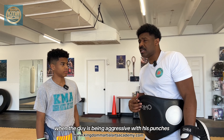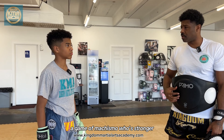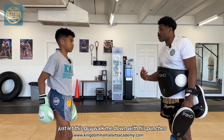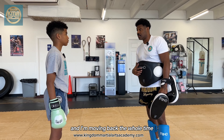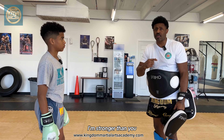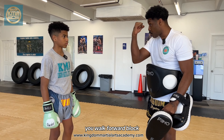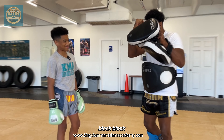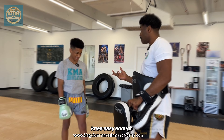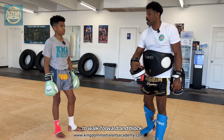Sometimes when the guy is being aggressive with his punches, it's a game of bravado, a game of machismo — who's stronger, who's been training harder? I don't want to just let this guy walk me down with his punches while I'm moving back the whole time. Sometimes I want to meet his energy and let him know I'm just as strong — matter of fact, I'm stronger than you. So with the knee style, he's going to punch, punch, punch. You walk forward — block, block, block — and you give it to him. Block, block, block, knee. Block, jab, knee.